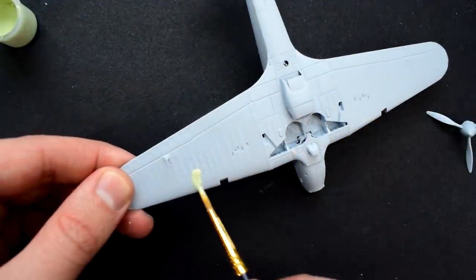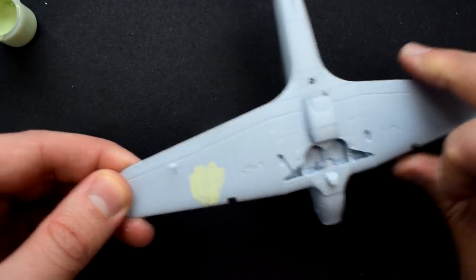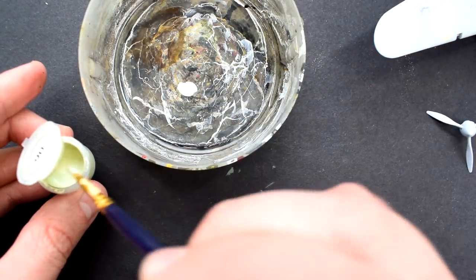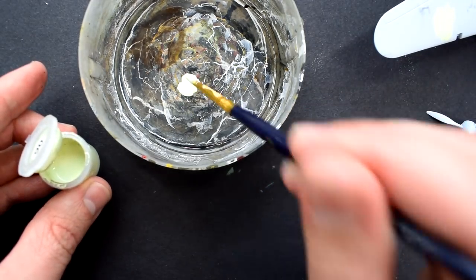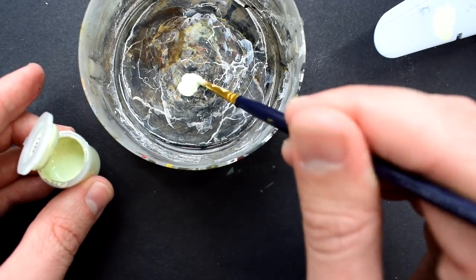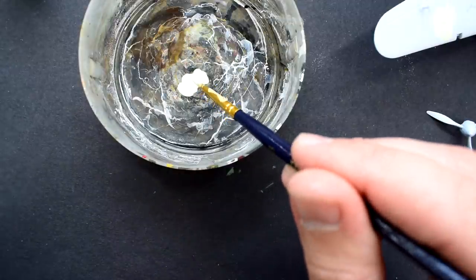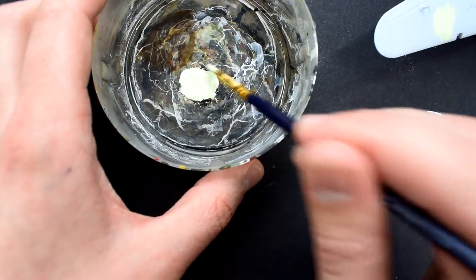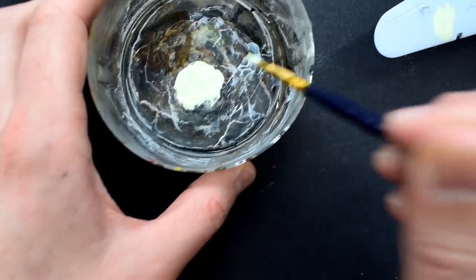It doesn't seem to be as thick as normal, so what I'm going to do is add some paint to my pot here. I'm using a size 3 brush at the moment because the size 2 that was included in the kit is a bit small for painting large areas. I'm going to add a drop of the Tamiya acrylic thinner that I spoke about in a previous episode, just to help it flow a bit.